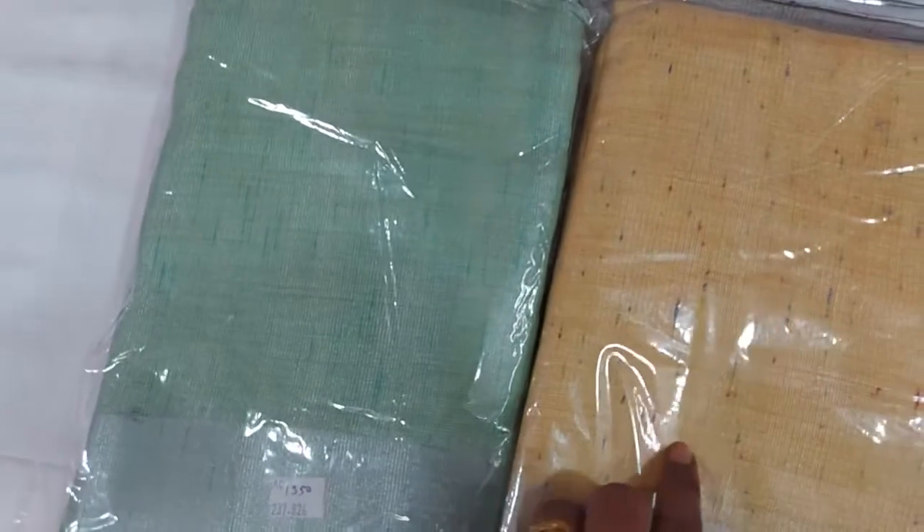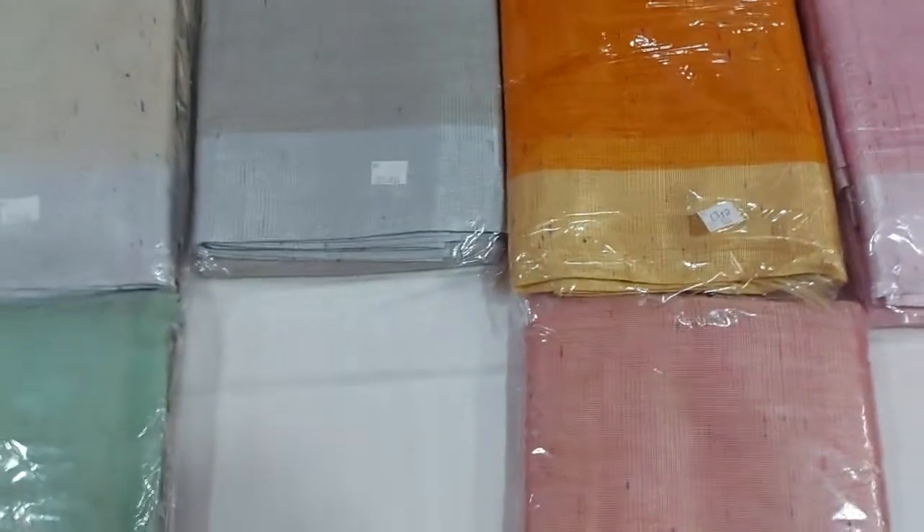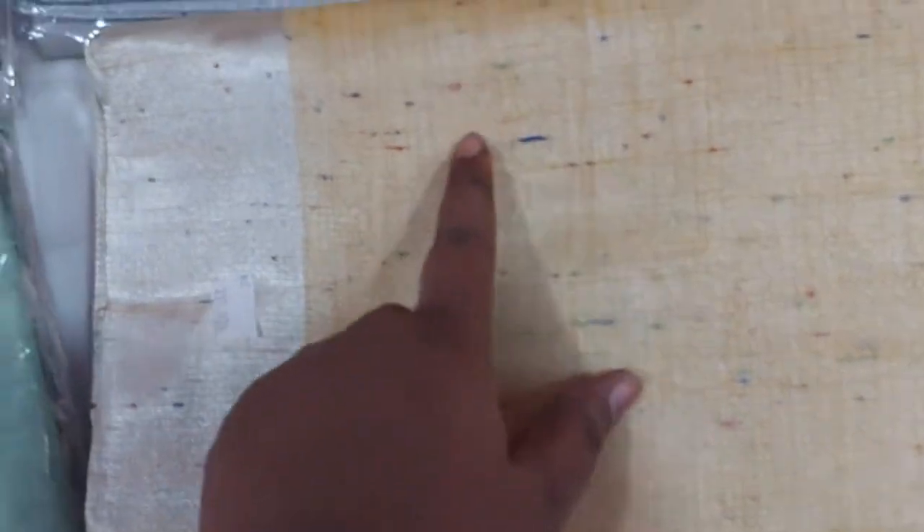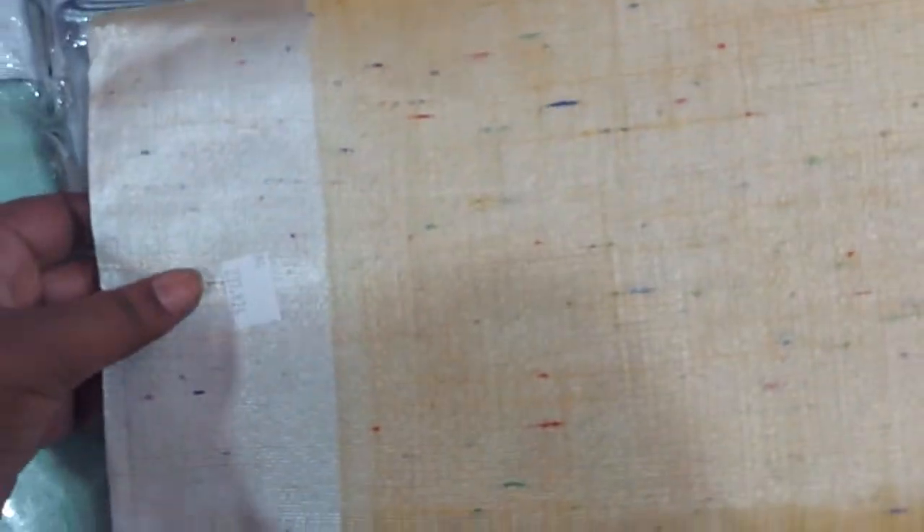the color is plain. Let's open it. As you can see, the thread is spread away.